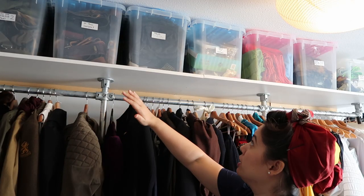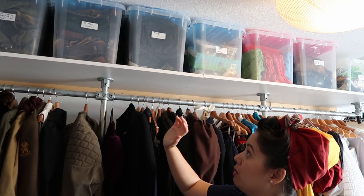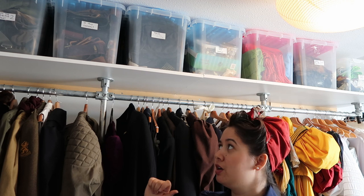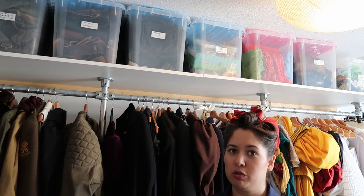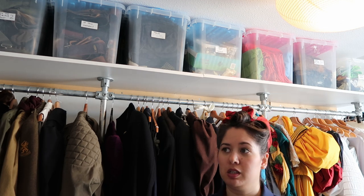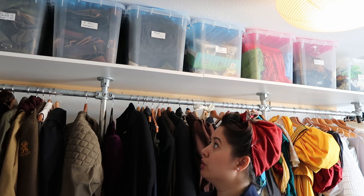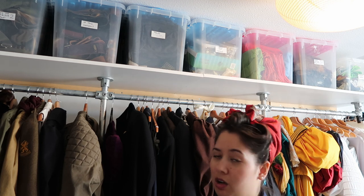On top of all our costumes we have lots of boxes and containers that hold basically all of our props. We don't really use props very much anymore because we're mostly into the historical stuff now and not so much the fantasy kind of era. But Melchior has a huge collection of army surplus items.